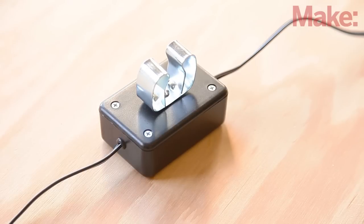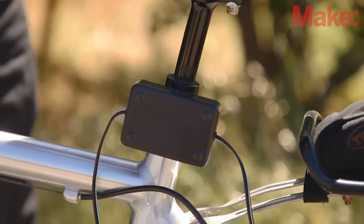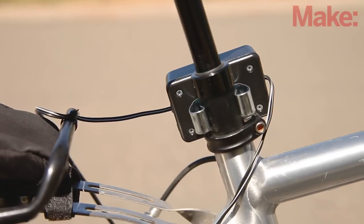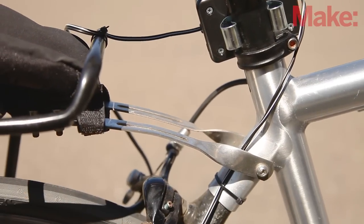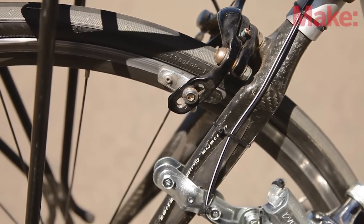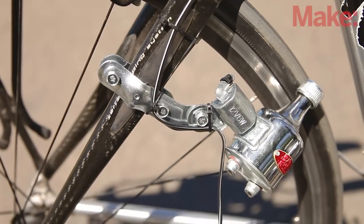Now your charger is ready to be installed on a bike. Attach the project box to your bike frame with the clip. Mount the generator to your bike according to its directions. Route the AC input cable from the project box along your bike frame to the generator, keeping it well clear of all moving parts. Secure the cable with cable ties to make sure it stays put.